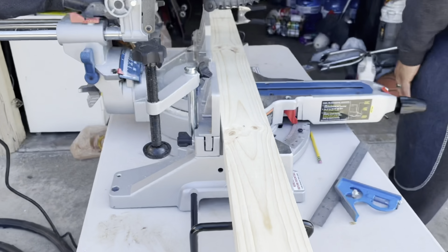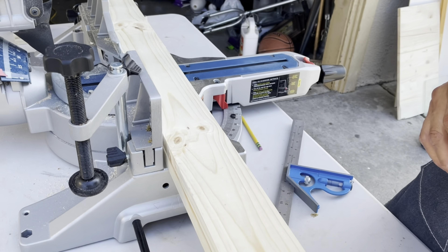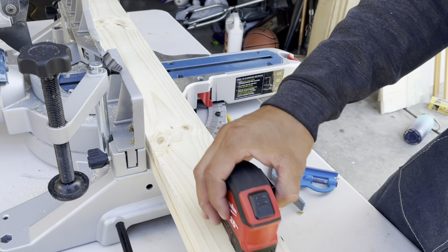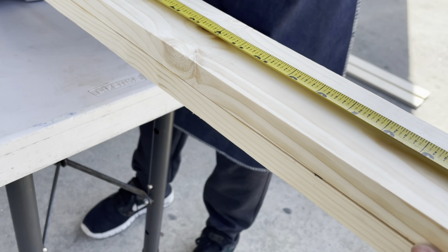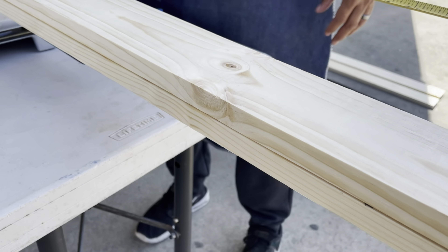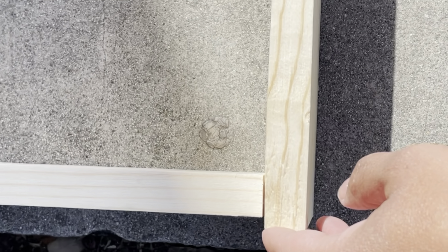Now we're going to cut our top and bottom pieces at 25 and a half inches so they extend a little bit, accounting for the three-quarter-inch thickness of each side piece. That's why we had to make them a little longer. Our inside shelves are each going to be about 24 inches wide.